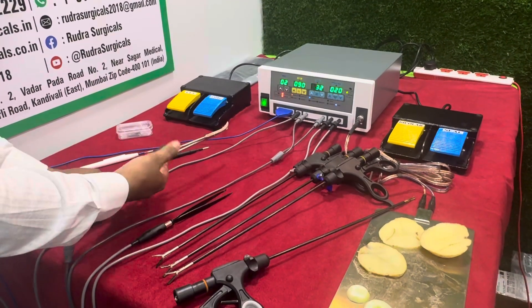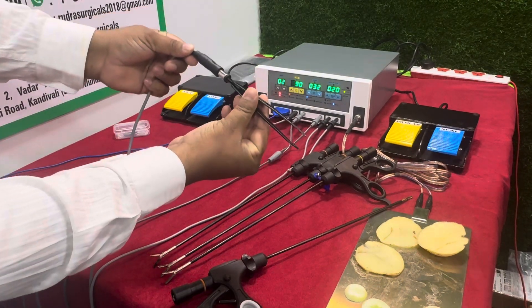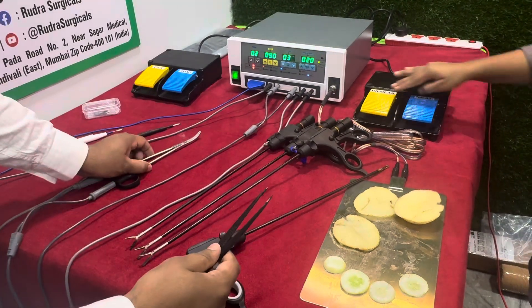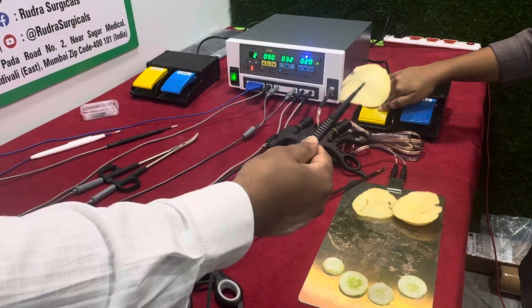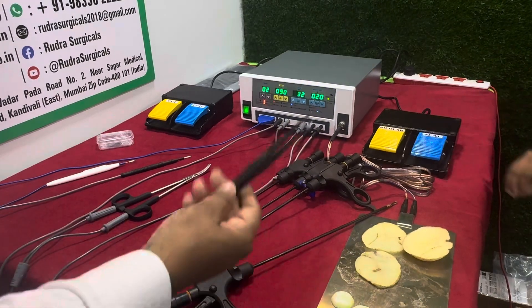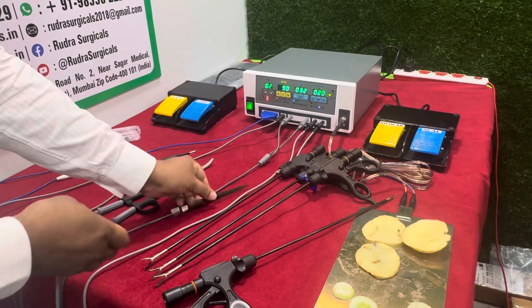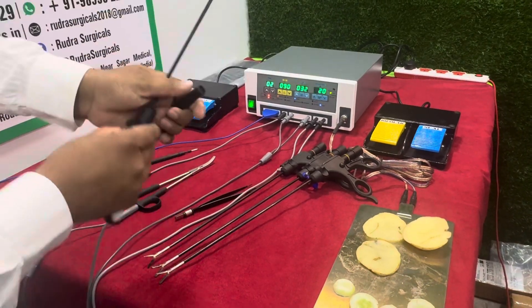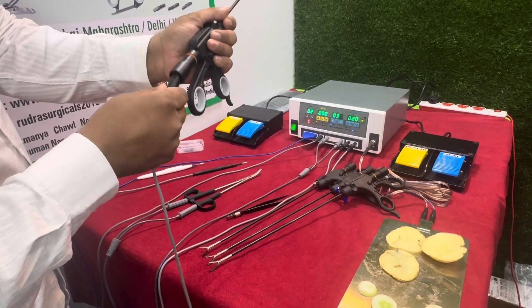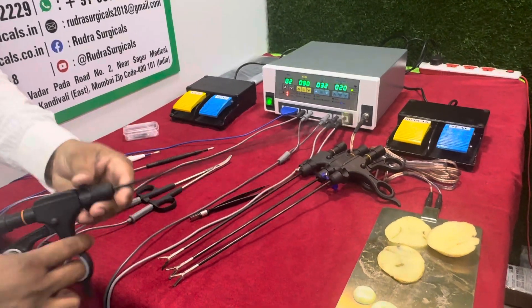This is bipolar forceps with bipolar cable, used for cutting purpose. And this is a bipolar sealer cutter, used for bipolar and cutting purpose.